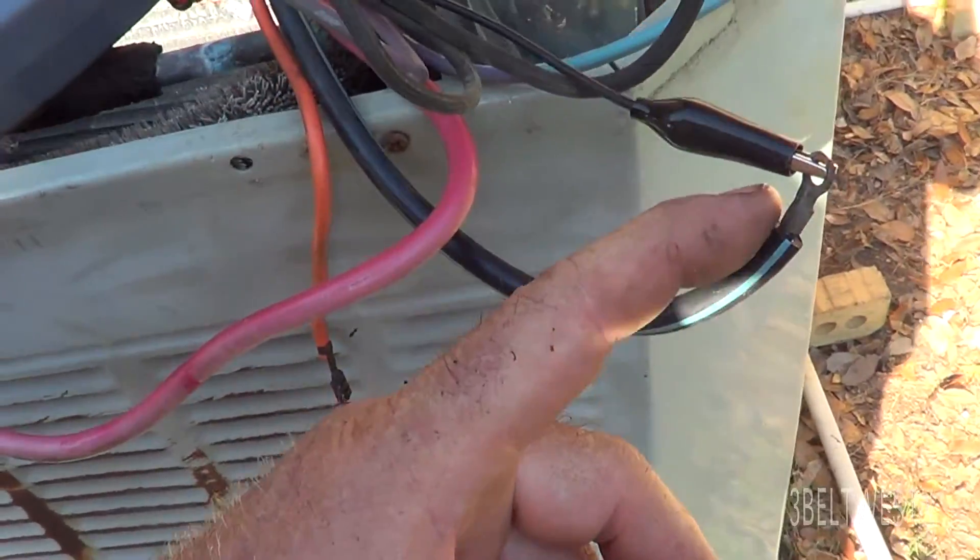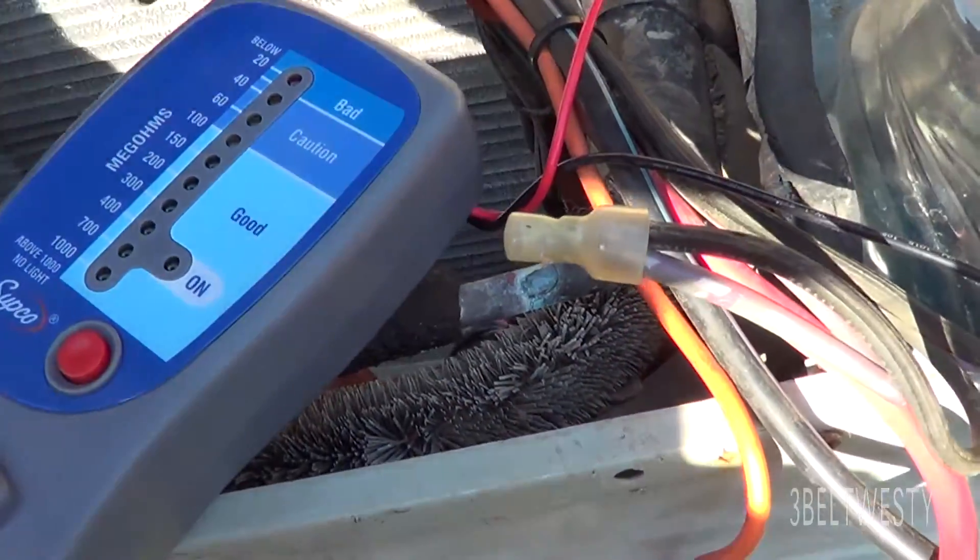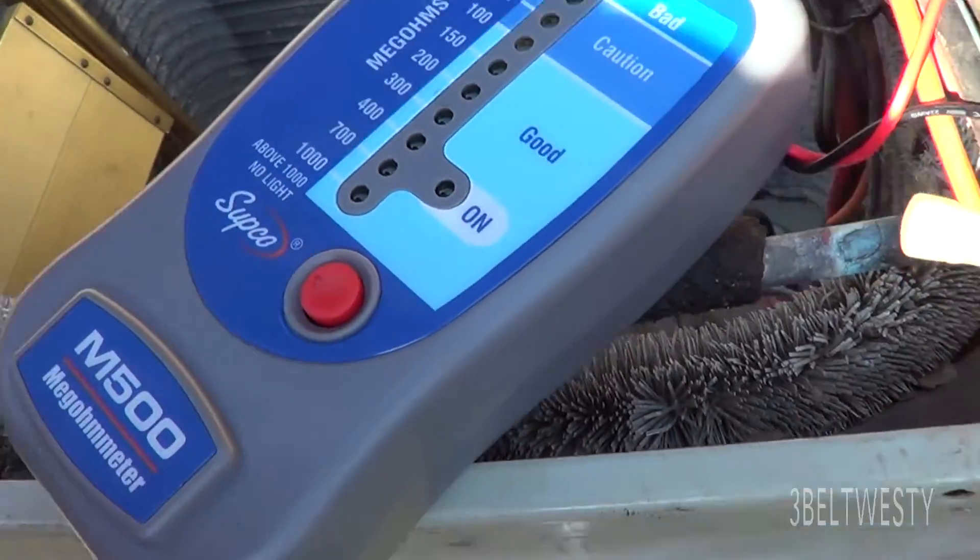So I'm going from one of the pots to the frame of the unit here, and probably after I clean this up we'll read higher.